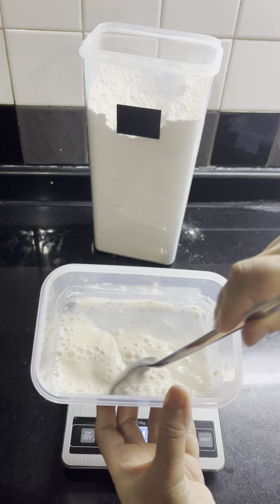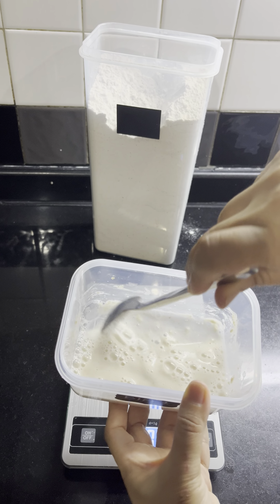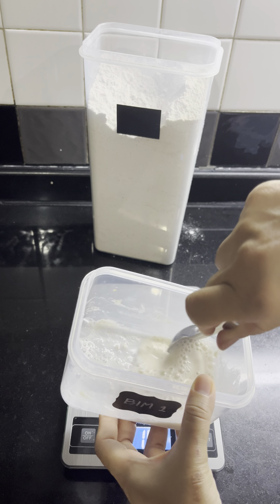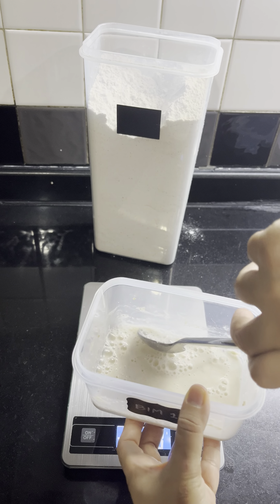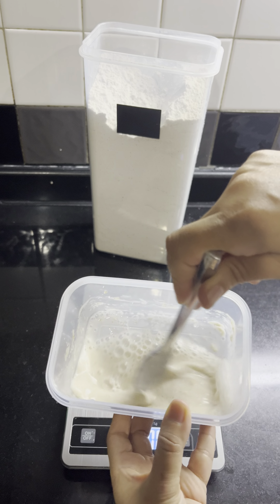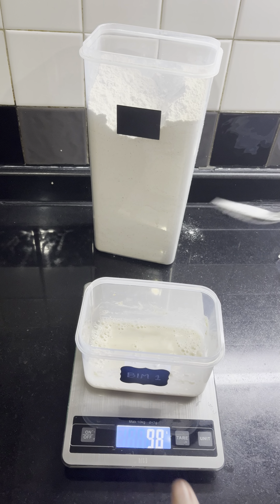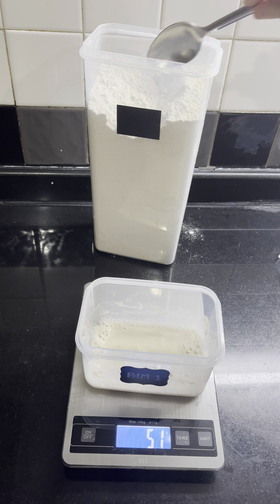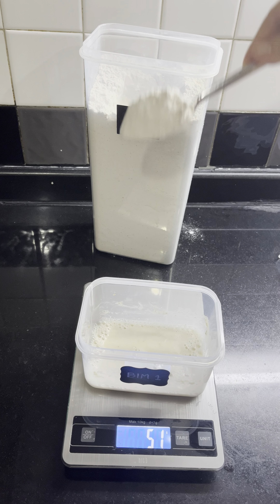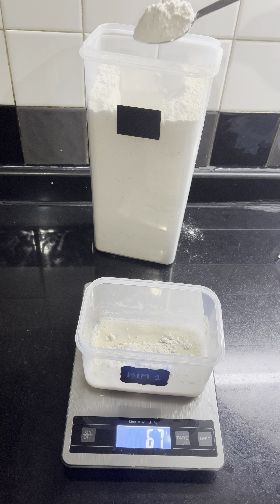You can see there are a lot of bubbles in there — it means our starter is very active. My room temperature is about 30 degrees, very hot here, so it's kind of more active than your area I guess, because Bangkok is really, really hot. That's why we have some cool water to help bring the temperature down.